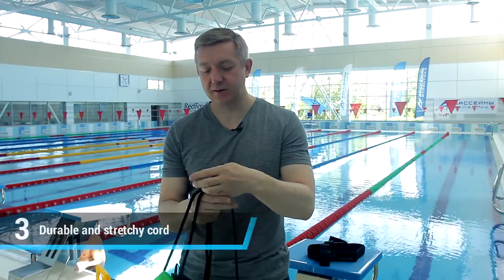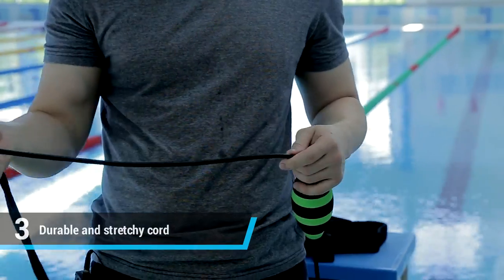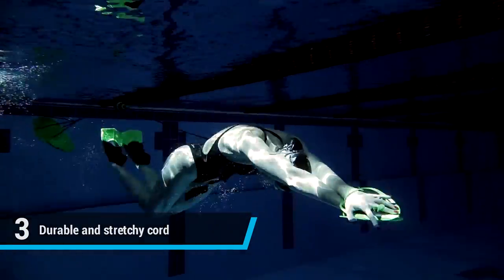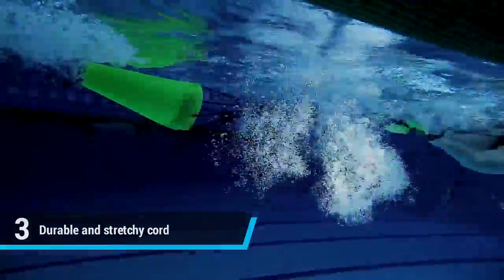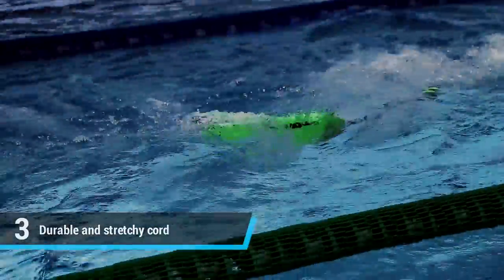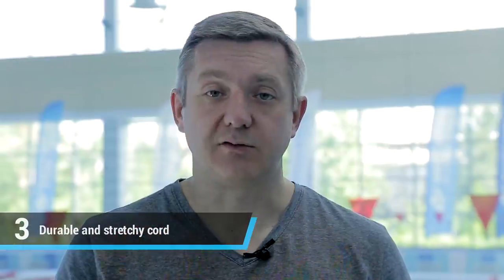The next point I'd like to stop at is this cable, which the parachute is attached to. It is made of shock-absorbing material, which doesn't give a strong shock load to the spine and goes smoothly. Even with a sharp start and acceleration, it provides good shock absorption — so we've ruled out the possibility of injury.